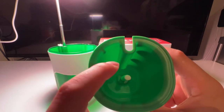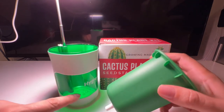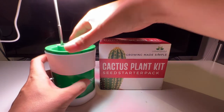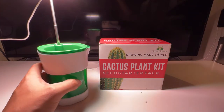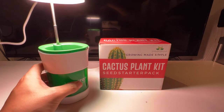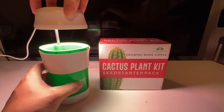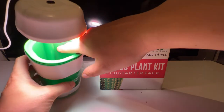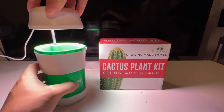So we'll fill this up with soil, put our seed in, fill it up with water, and then you've got the option of where to leave the light — high, a little bit lower, or if we only fill it up to about here with soil we could maybe get away with making it completely shut.